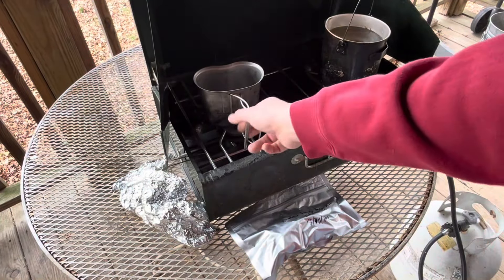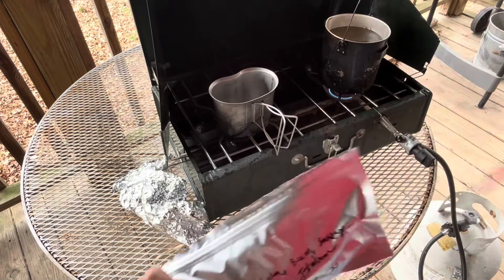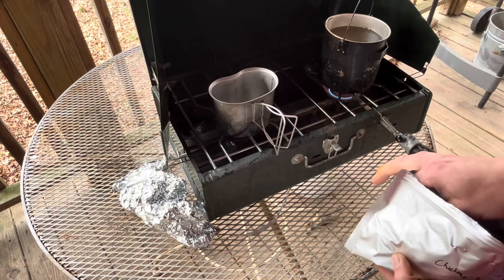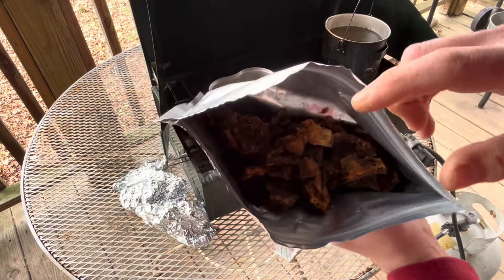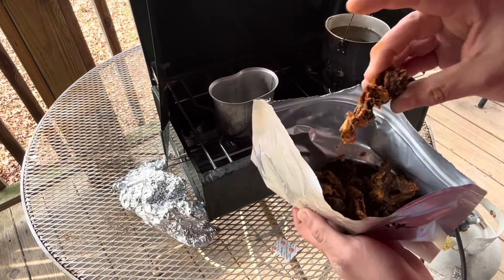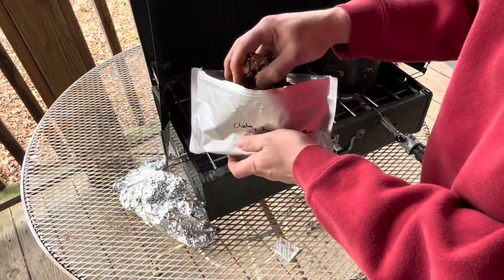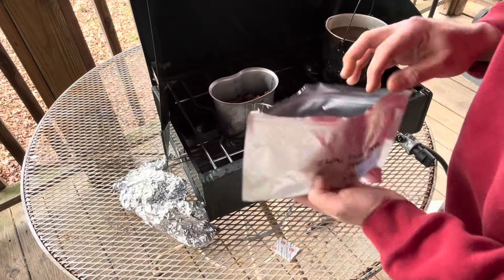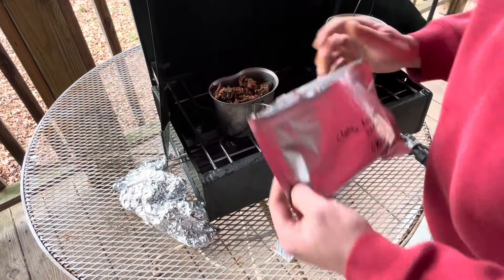While we're waiting on our water to start boiling — it's getting hot — I'm going to open up our chicken pasta. Get the moisture pack out. So that's what that looks like. And again, it's got sausage and everything in it. I don't know how long it's going to take, but we'll just do the whole thing.